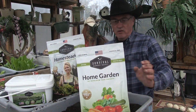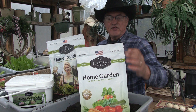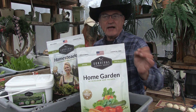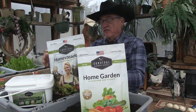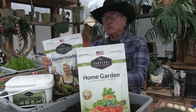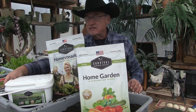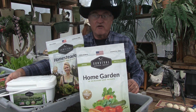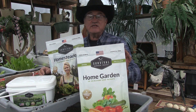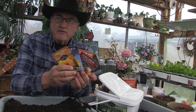The seeds I want to talk about are these three packets — I'll leave a link below so you can go buy them. This first packet is the home garden packet, which comes with a variety of 30 heirloom seed packets. This one is a little bigger — the homestead packet — which comes with a variety of 50 seeds. But this one is the survival packet, a seed bank that comes with a variety of 100 seeds.